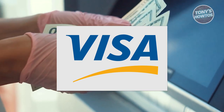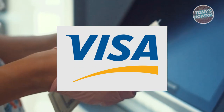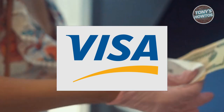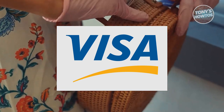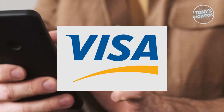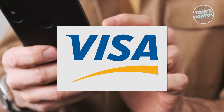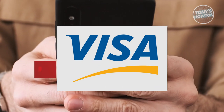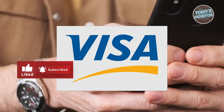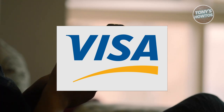If you received your Visa gift card by purchasing it at a store, you can immediately use it, but there might be some further steps required. Make sure to check the actual packaging or contact the provider to see if there are any additional things you need to do, like linking your billing address to the card.